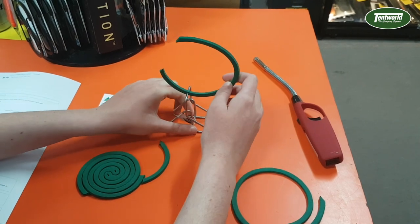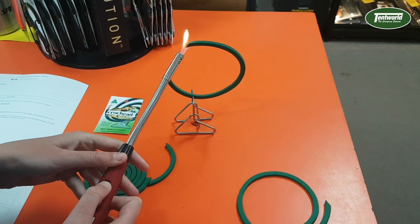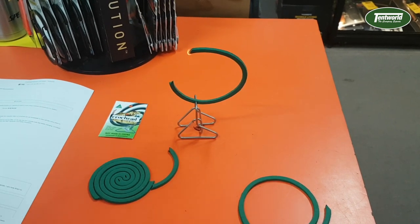It's extremely simple to use. Press the levers for the coil on the bottom, place your mosquito coil into the grip, close it up and ignite. And gone are those pesty mozzies.